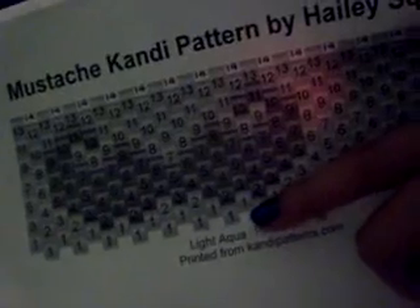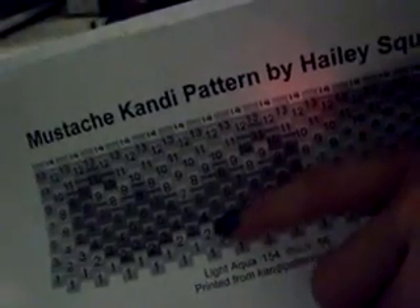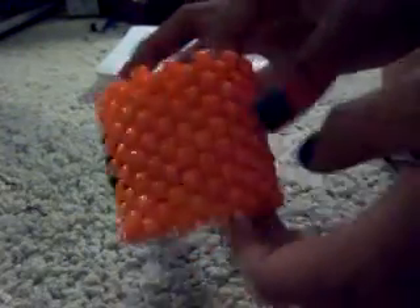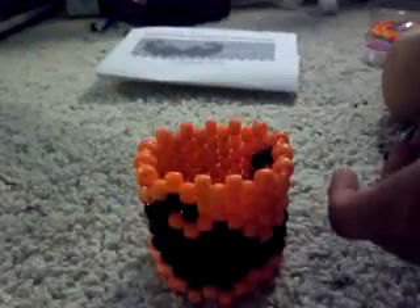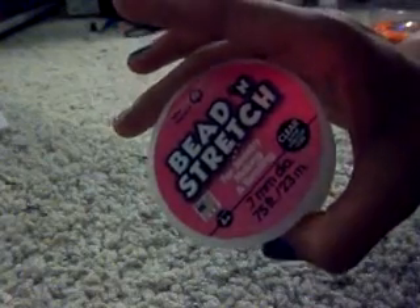The pattern tells you everything — number one is the first row, number two is the second row, three, four, all the way up to 13, so you have 13 rows total. In the end you should get this result. So let's get started.